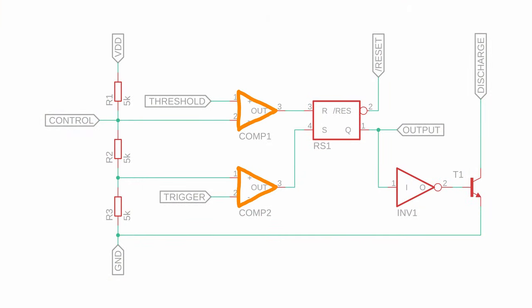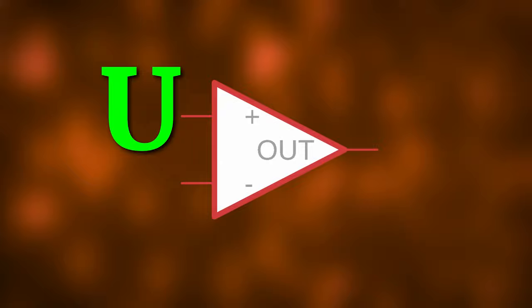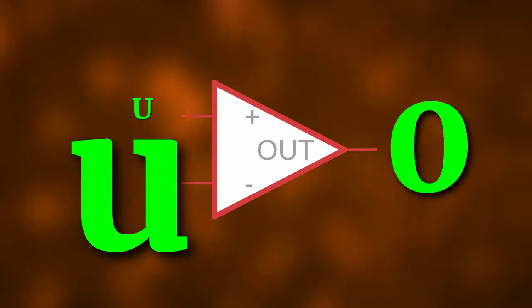Comp1 and Comp2 are comparators. A comparator has two inputs, here called plus and minus, and one output. Whenever the voltage at plus is larger than the voltage at minus, the output is a logical one. And whenever the voltage at minus is larger than the voltage at plus, the output is a logical zero.